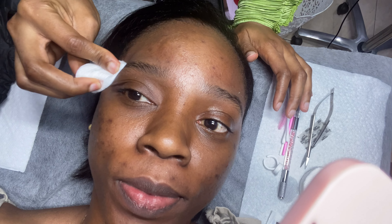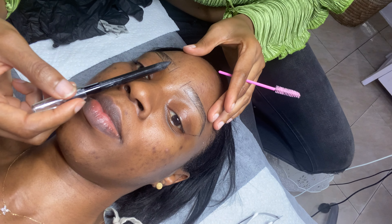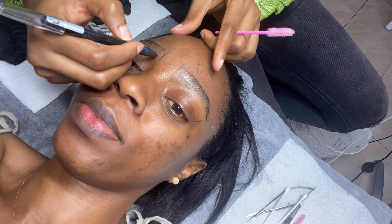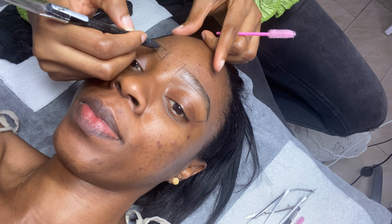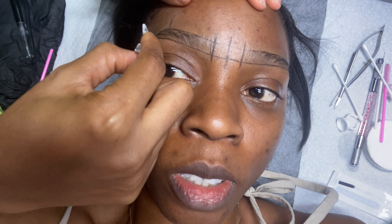After the 45 minutes, she proceeds to take the numbing cream off and then draw along the natural shape of my brows. Bear in mind, microblading lasts typically for about two years, so you want to be sure you're going to be happy with brows that follow your natural shape. Next up, she uses a blade to shape off the excess hair outside of the brow that she had drawn.